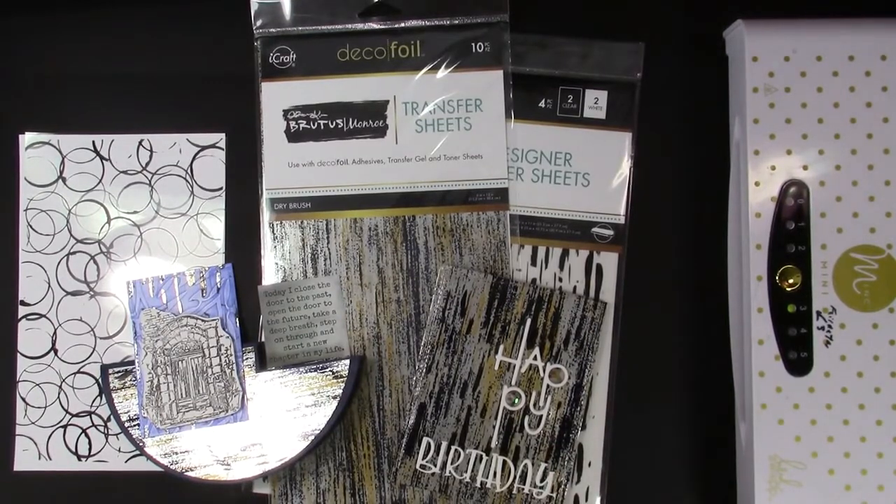Do you know the difference between the two types of Brutus Monroe Designer Toner Sheets and how to use them? Hello and welcome to Karen's Creative Cards on YouTube.